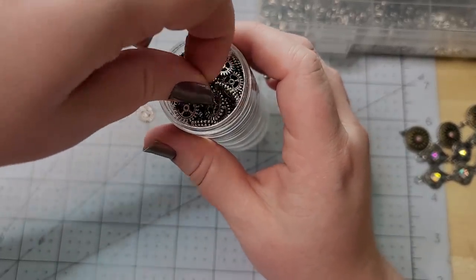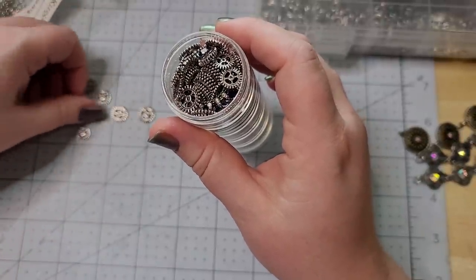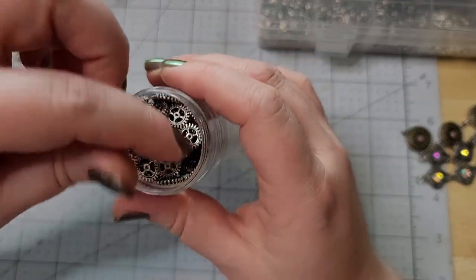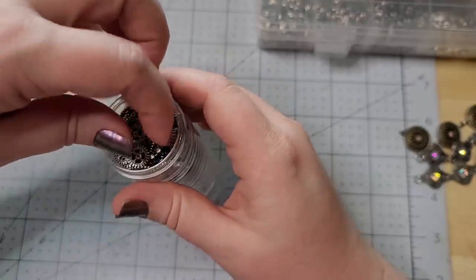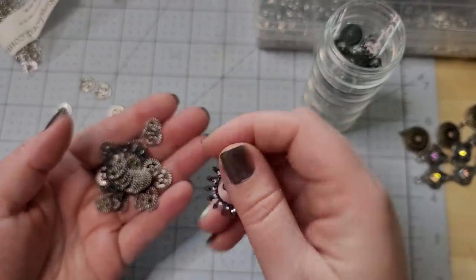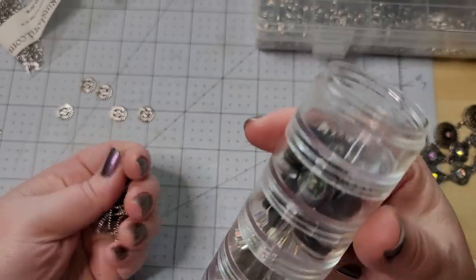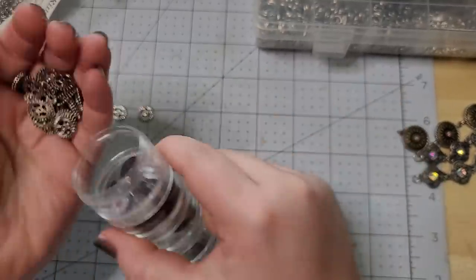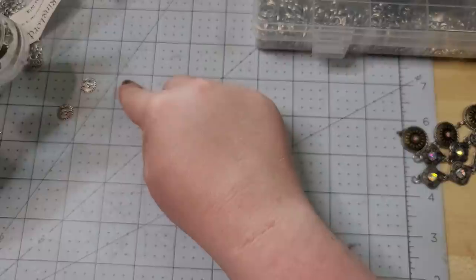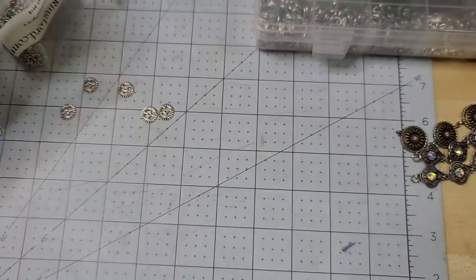This is also a fantastic opportunity to use some really cute sparkly charms or beads or anything like that. I think I'm going to do this one a little steampunky, so I'm grabbing a few little gears in two different sizes. I'm going to be using the larger size — I think I got these from Michael's. I'm just going to be using predominantly these half-inch diameter gears.